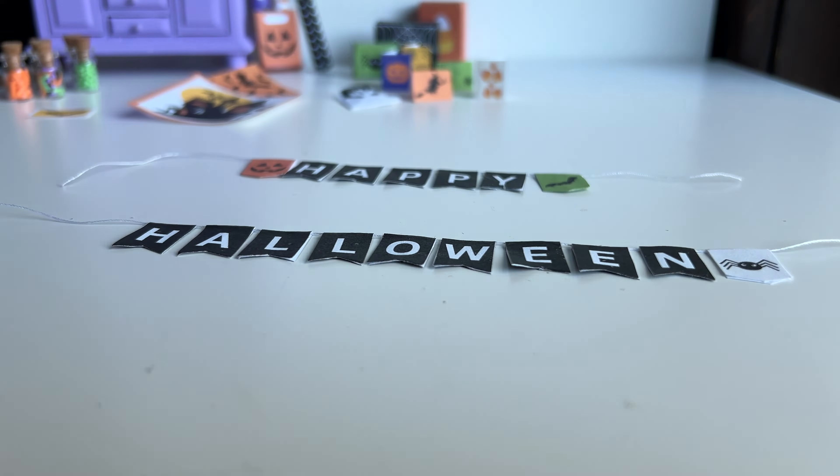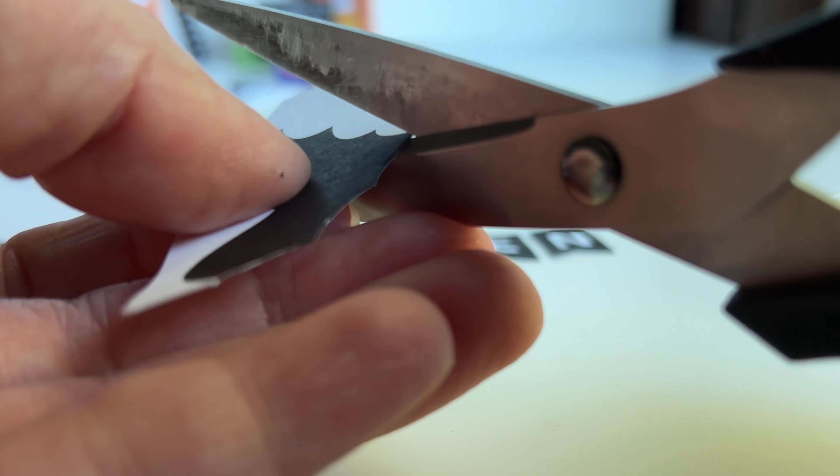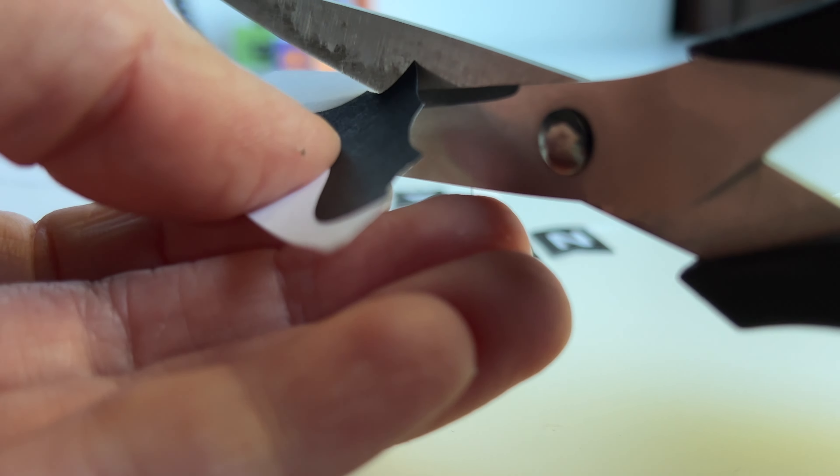Next I am going to make some 3D bat decorations for the wall. I am cutting out each of the little tiny bats individually and cutting them out so that there isn't any white in the background. To create a 3D effect, I am going to fold the bats' wings towards you — that way when you place them on the wall it will look like the bats are flying and that they are 3D.